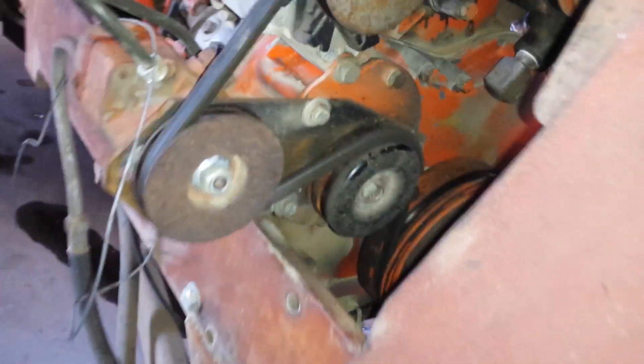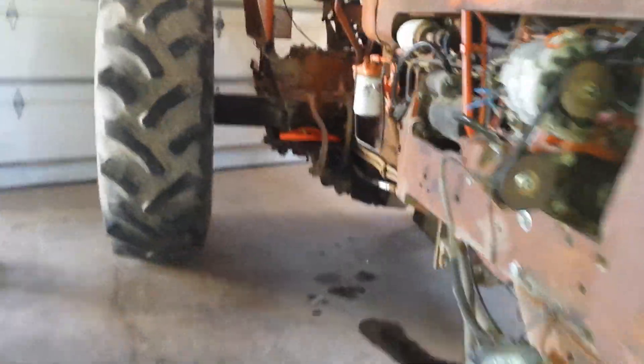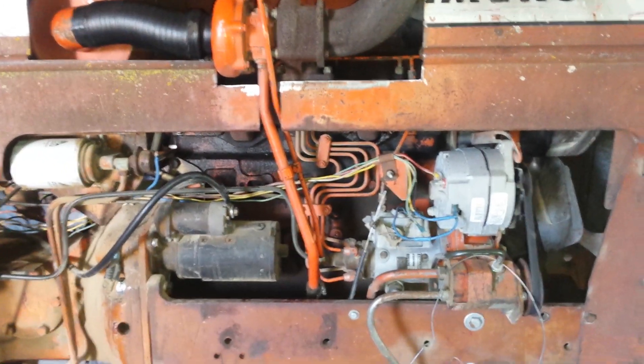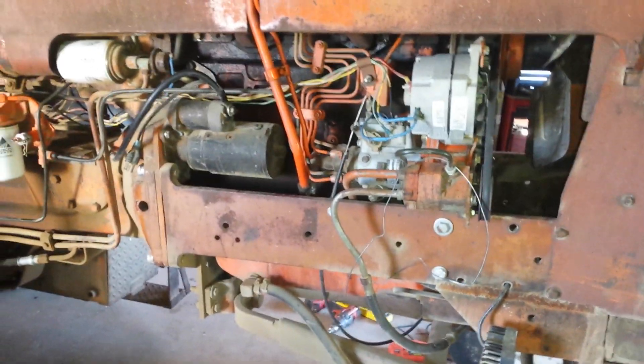We had to change a couple of little brackets for the power steering pump — had to make a bracket for it, actually pulled off a Chevy 350. The D19 radiator actually has a gallon more capacity than what the 6080s had on it, so this tractor stays nice and cool. That was one of my main concerns when building this — whether I had enough radiator capacity — and after doing some research I found out that I did.